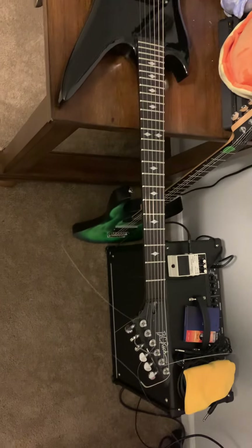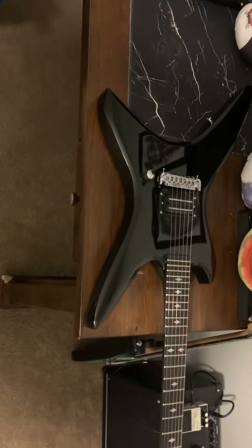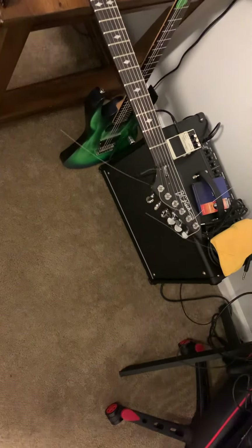I expected to buy this guitar and change out some stuff to get it playing in good order, but there is a major issue — and it's bad.